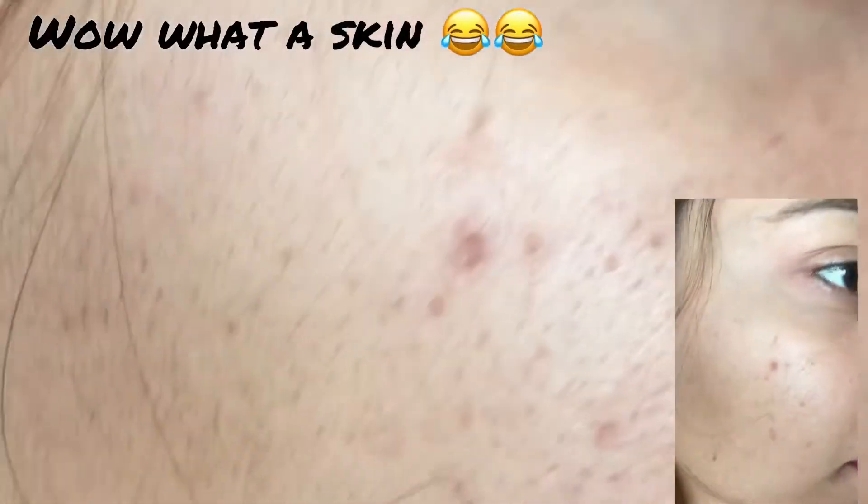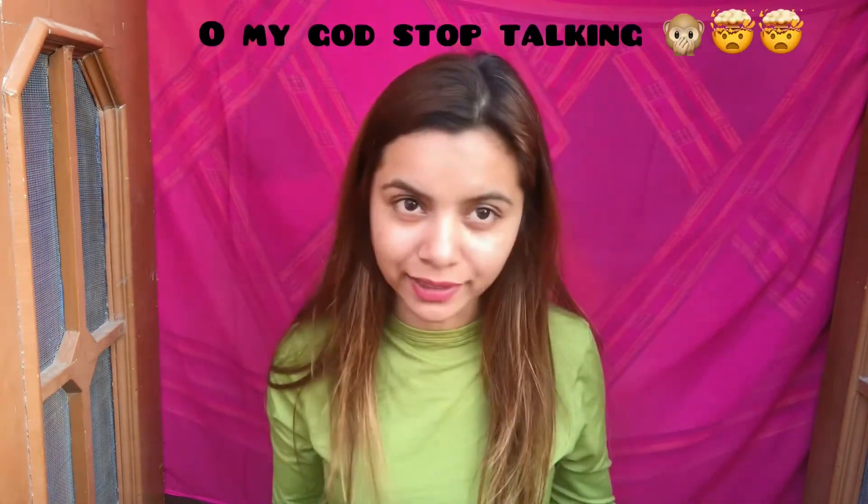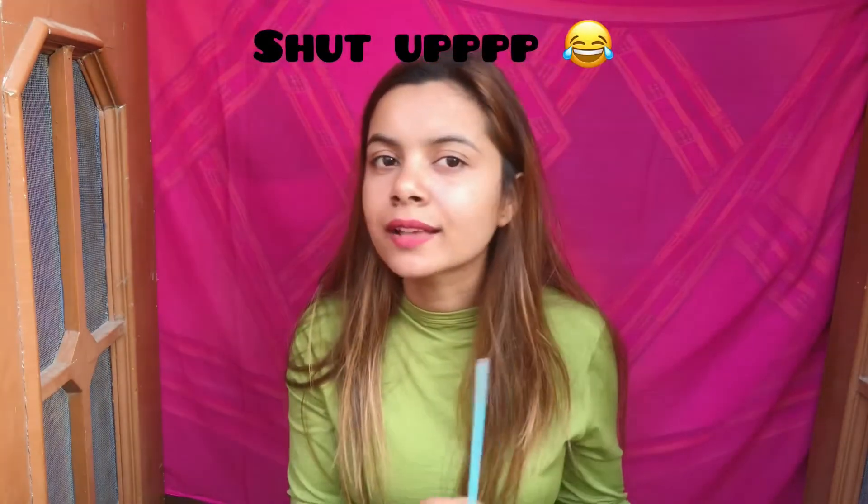I'm going to show you a clip where you can see the exact amount of hair I have on my face very clearly before shaving. Please ignore the texture of my skin as I need to start my skincare routine. I hope I've cleared all your queries — it's not going to harm your skin, and your hair is going to grow back in the same texture as before.